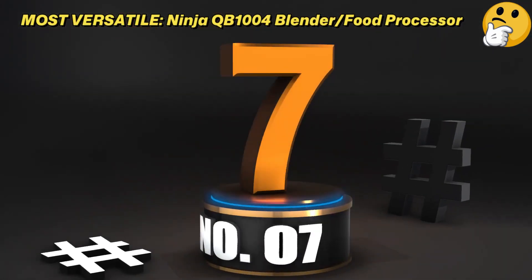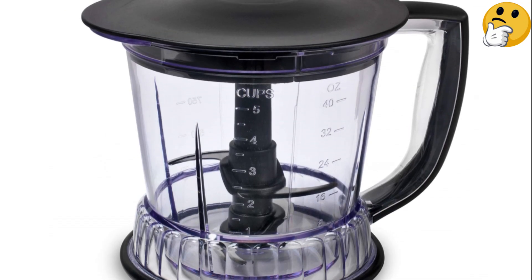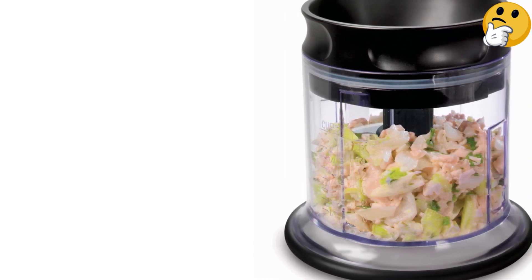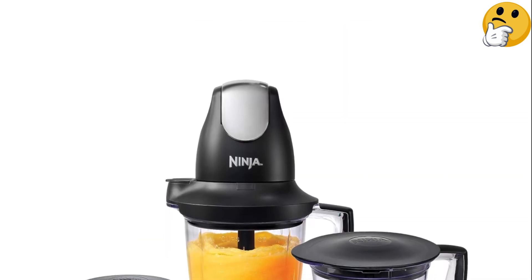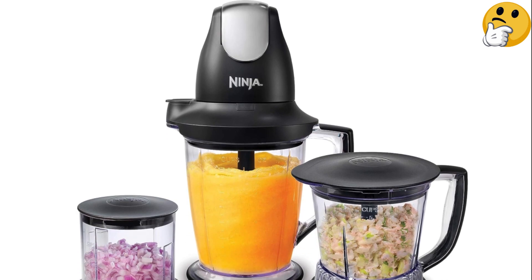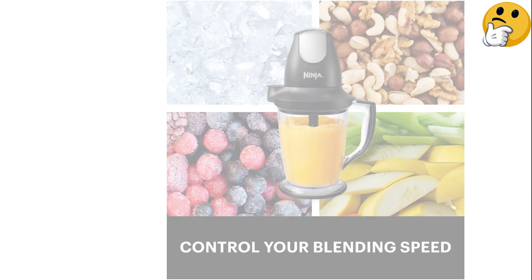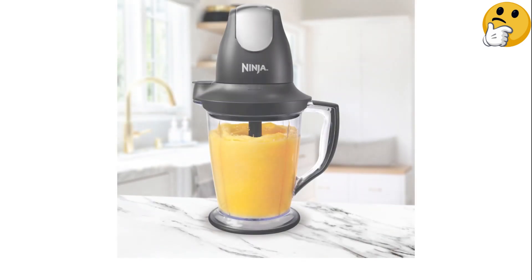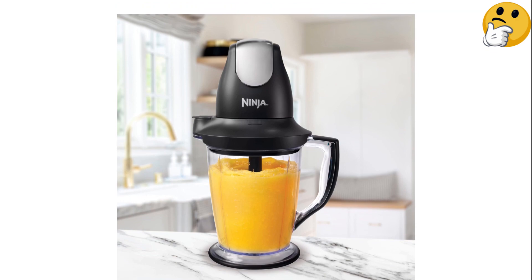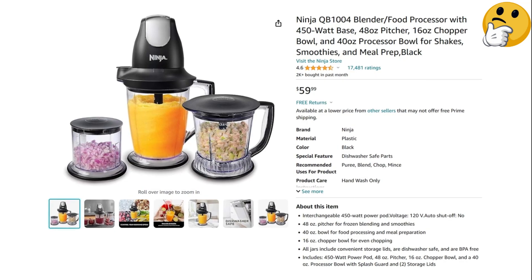Number 7: Most Versatile — the Ninja QB1004 Blender Food Processor. This compact blender food processor combo introduces Ninja's renowned pronged blade design to a smaller, more condensed appliance. The interchangeable motor goes on top of the desired work bowl or cup, eliminating the need for a bulky base. The small chopping cup is ideal for ingredients like garlic, half an onion, or a few herbs, and the two storage lids are a welcome bonus. This model caters to those with limited space who also want to make smoothies and other beverages, although it comes with multiple pieces that need storage. What we like: compact design, includes large and small chopping cups, and comes with storage lids. What we don't like: multiple pieces to store.